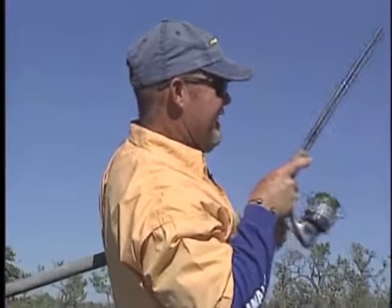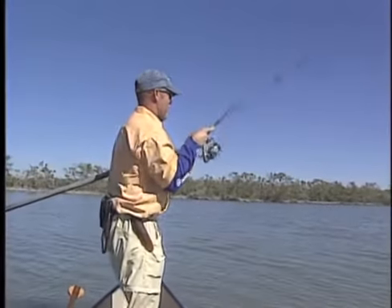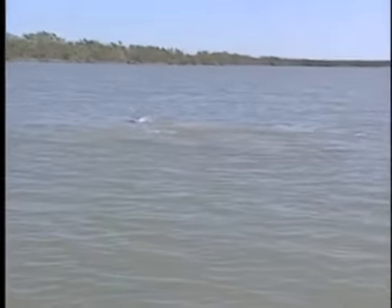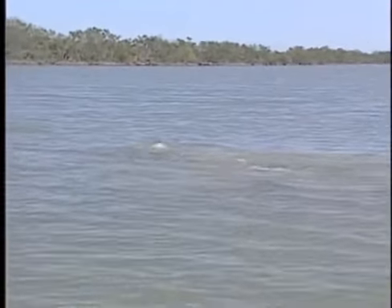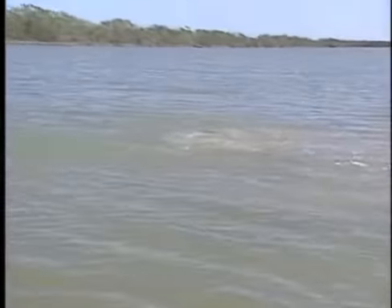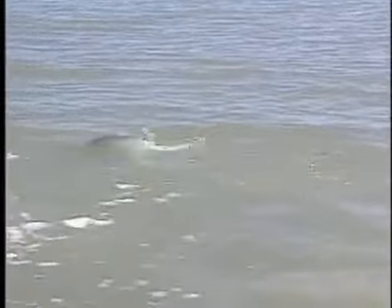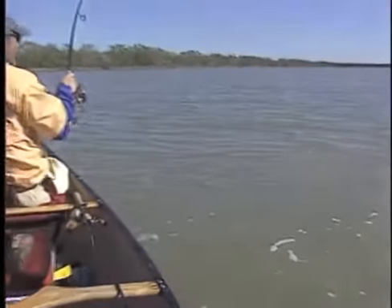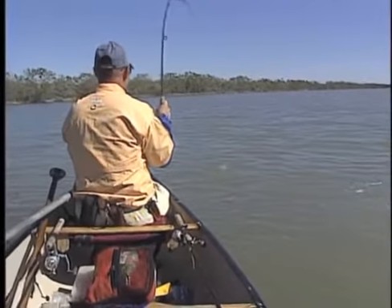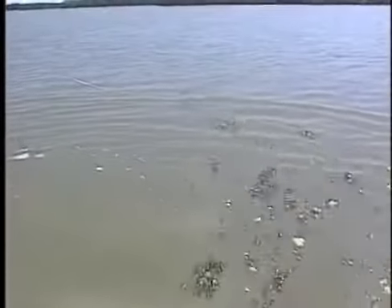Oh there he is! Oh, this is where it gets fun! There he is — the big redfish! This is where it gets fun. He's got the push pole under one arm — look at this redfish! They tow — look at him towing the canoe around. Hey dog! Wow!